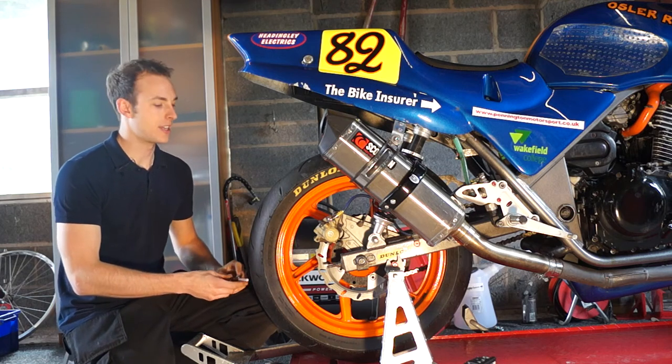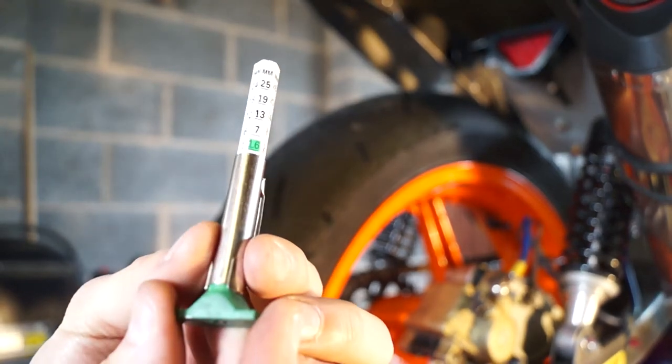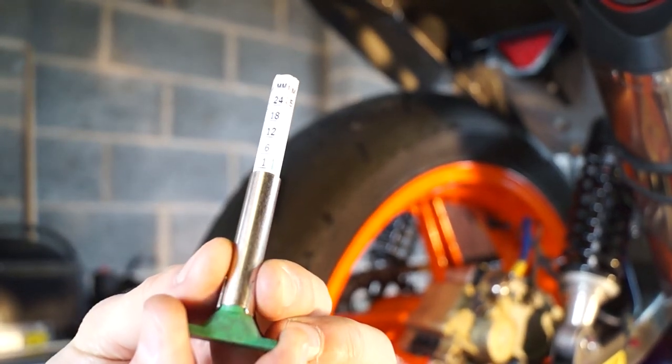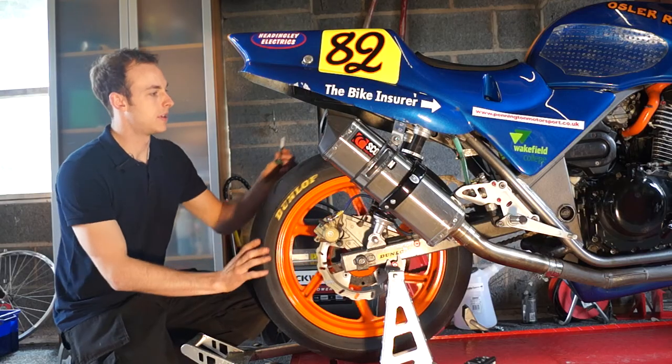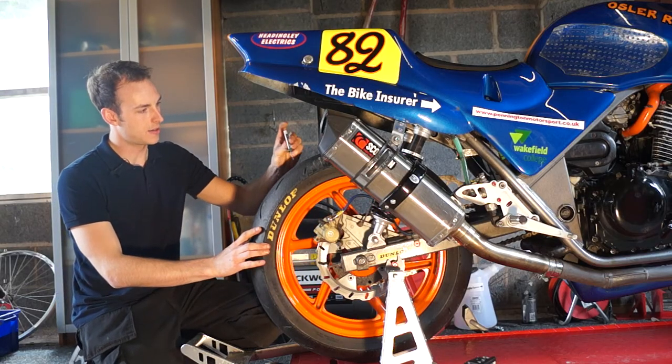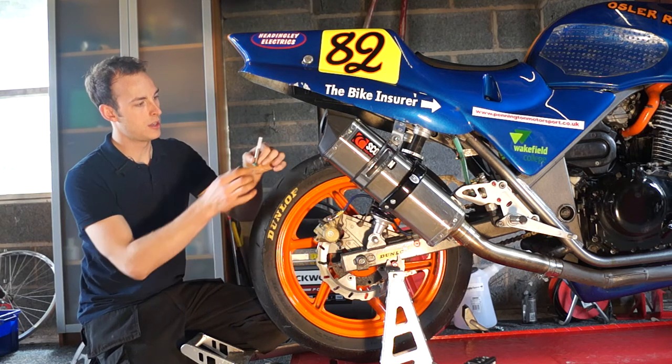We are just going to go through checking your tread depth on your tyres. We just need a tread depth gauge. Then we pop it in the centre of the tyre, pop it out, push all the way down, just remove and check.